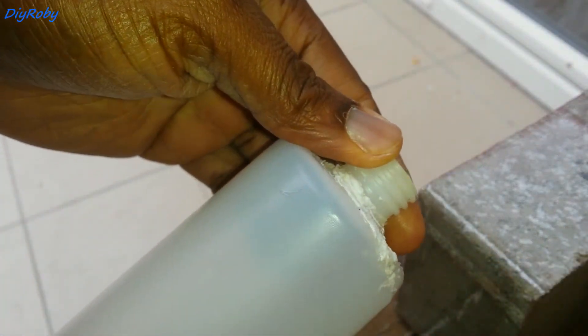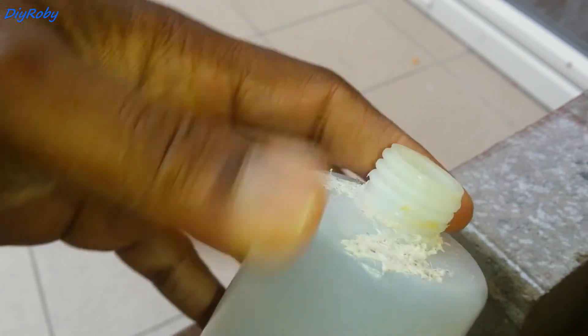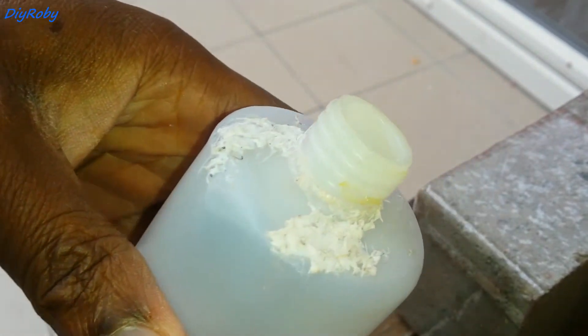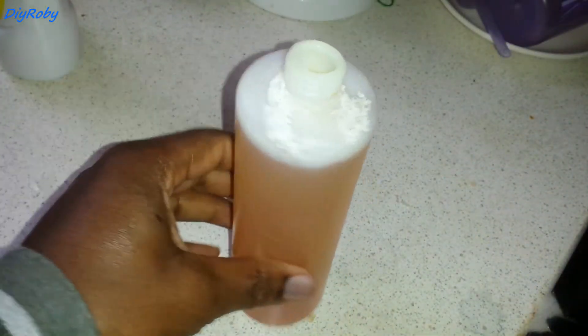I will not be beautifying or cleaning up this because it's staying under the sink. I'm just going to go back and install it. I think this job is done. The bottle has been filled up with soap and now to install.